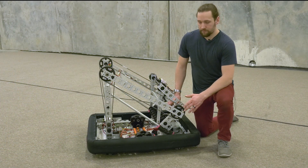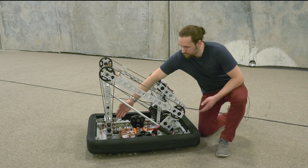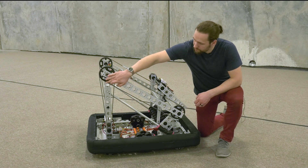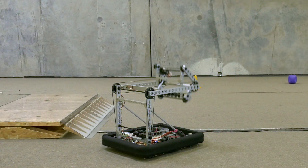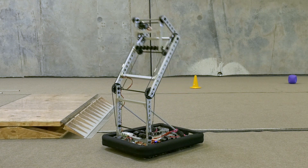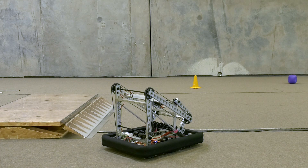The main manipulator on this robot is this single joint arm. It's driven by a Max Planetary and a Neo through this chain, and then the virtual four bar keeps the manipulator at a constant angle through every position of the arm. The arm stows inside the frame perimeter for the starting configuration and also to keep game pieces safe as you're crossing the field.